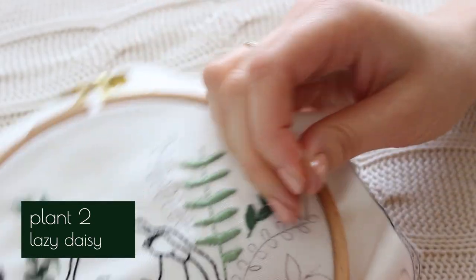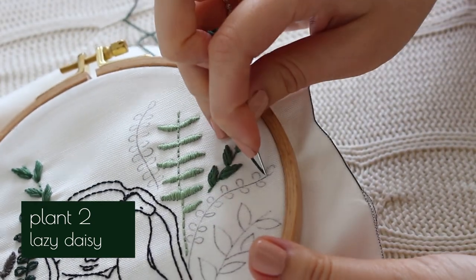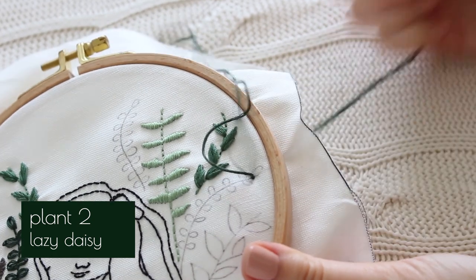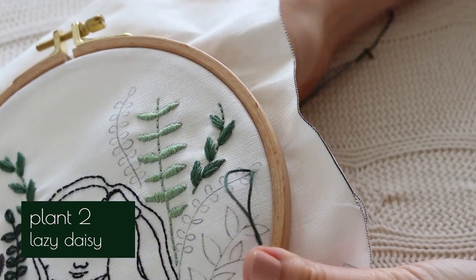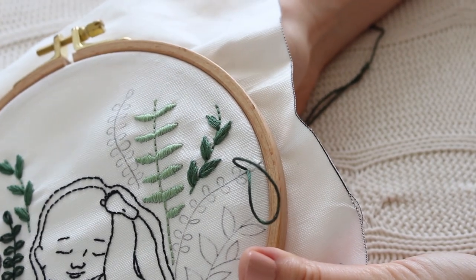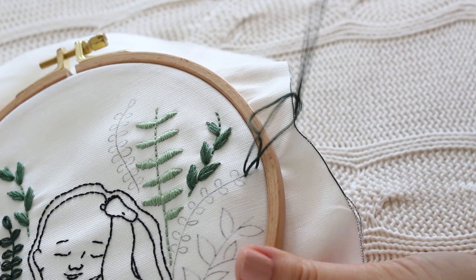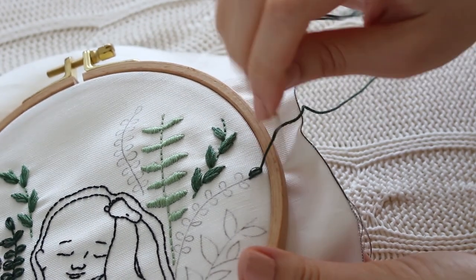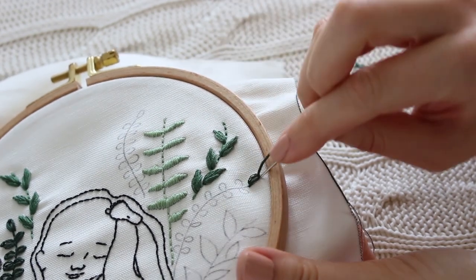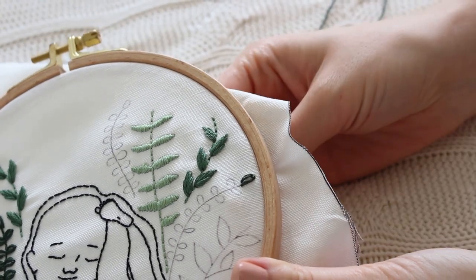For this plant we will stitch the leaves using the lazy daisy method. Bring your needle up and then back down close to the exit spot, but leave an inch of thread loose — this is important. Bring your needle up again through the top of the leaf, then go through the loop you created and pull the thread a bit to the side of the leaf top.